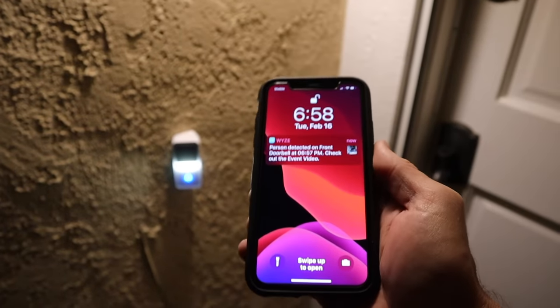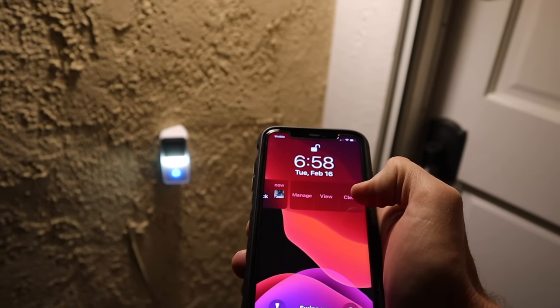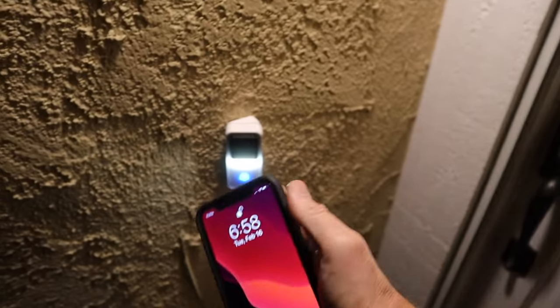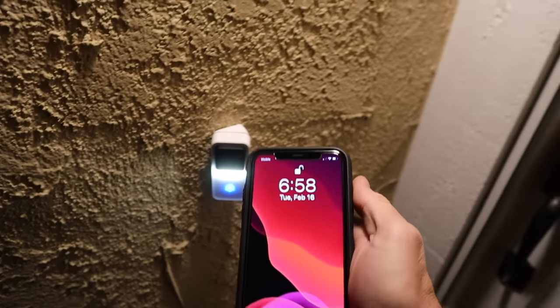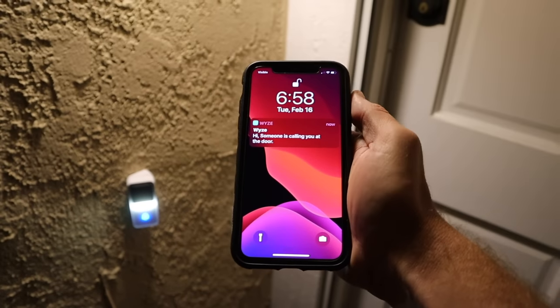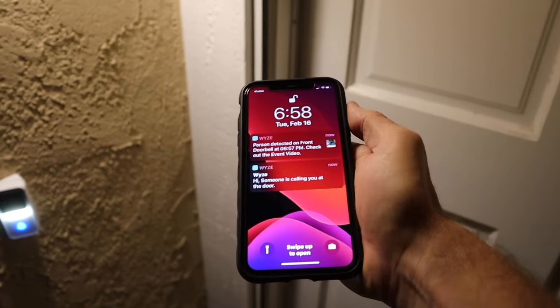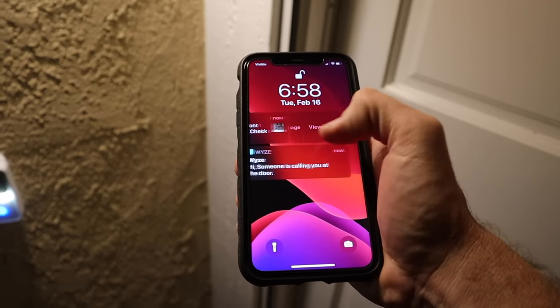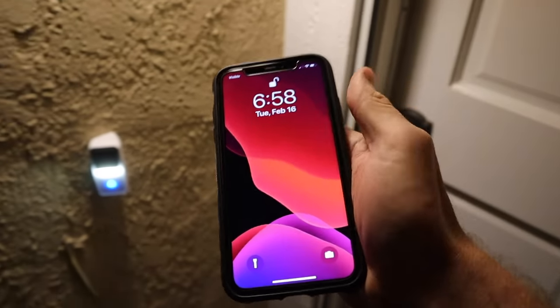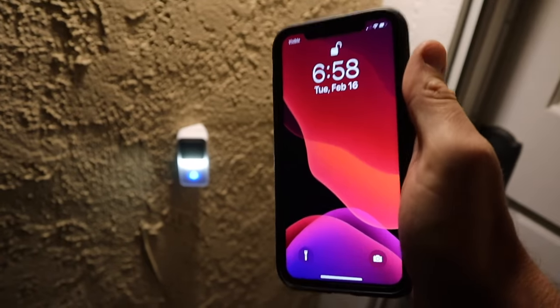Now let's try out the doorbell — actually ring it. We'll clear that notification, ring the doorbell, and see how long the wait is. The lag between getting the notification of the doorbell ringing is pretty quick — within a couple of seconds. But for some reason, the detection of motion was much longer.